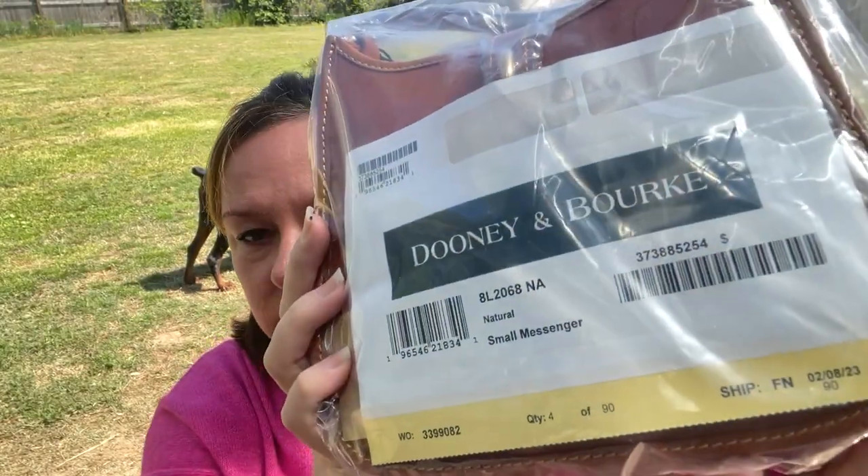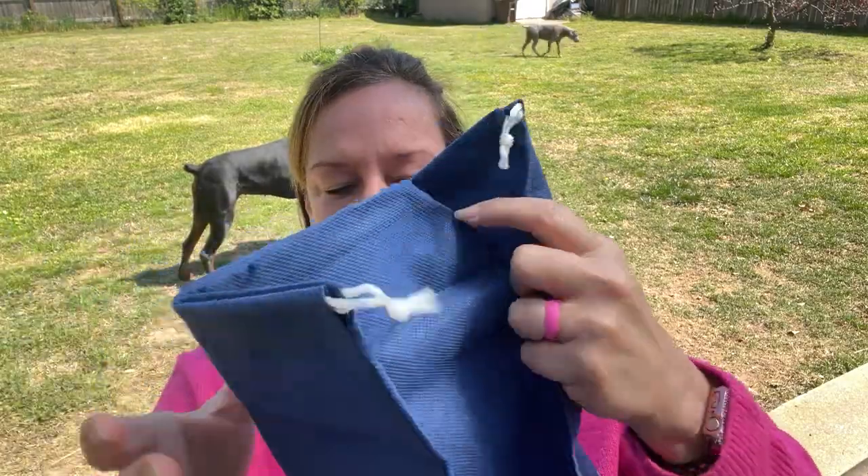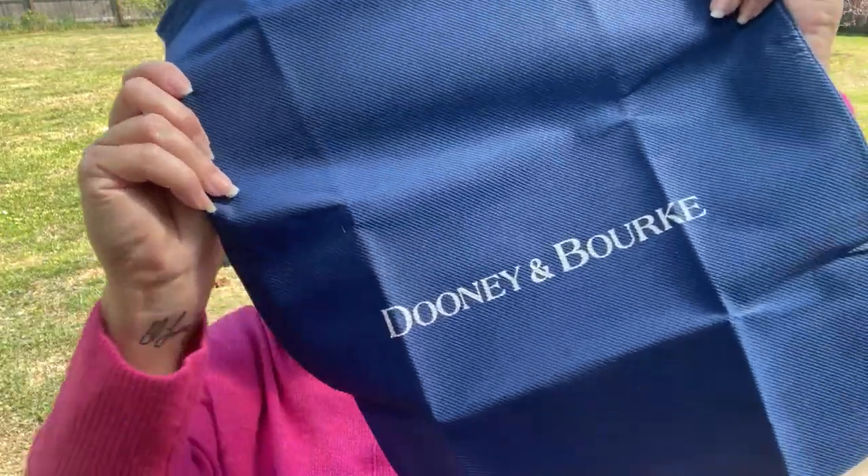It is number four of ninety. It came with a dust bag that was folded up — their normal blue dust bag, and it's a small size.